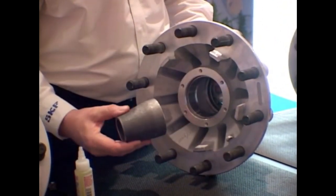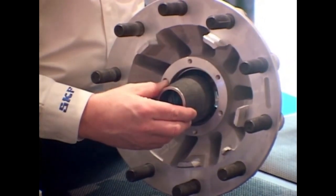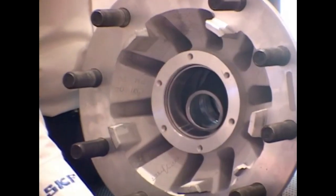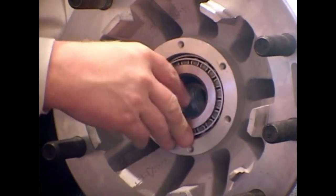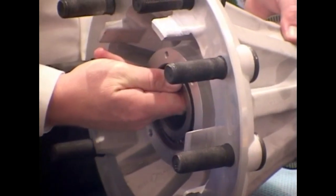We're going to install the bearing spacer. If it's a tapered bearing spacer, the small end goes out. We install the outer bearing and hold it in place. Reaching through the bearing, align the spacer as you slide the hub up onto the spindle.